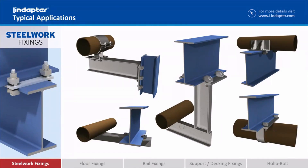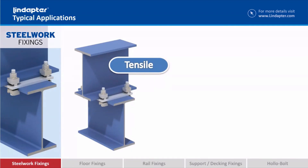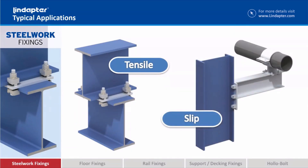Within this range of steelwork fixings we can divide it into two broad categories. We've got a range of fixings that are for use in tension, and another range of fixings that are predominantly for use in slip loading applications. We'll start off with the tensile ones.